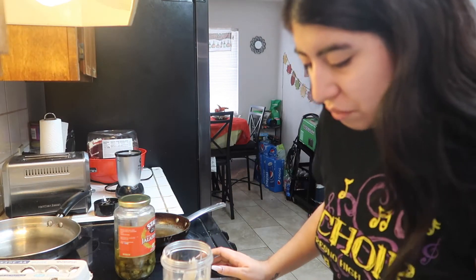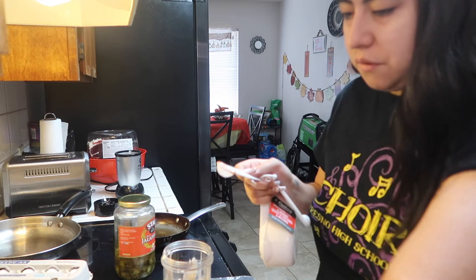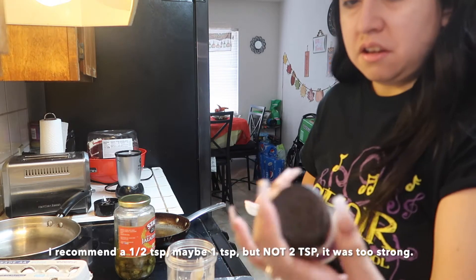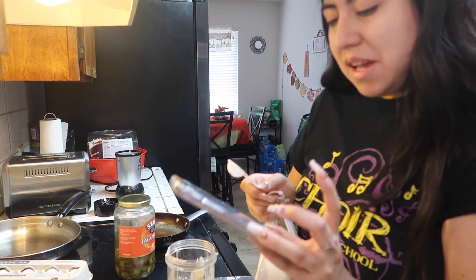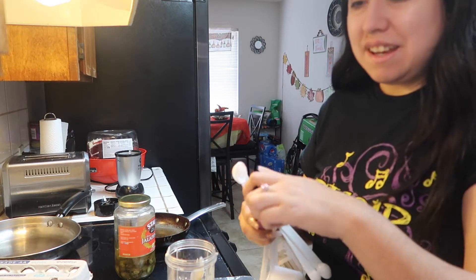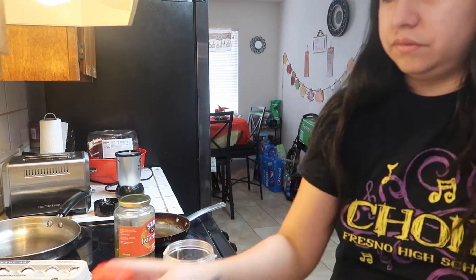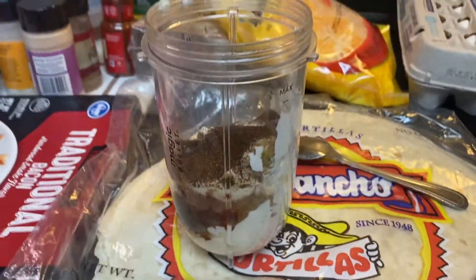Now two teaspoons of paprika, two teaspoons of ground cumin — that's a lot of spices — and then one teaspoon of garlic granules. I just got garlic powder, so hopefully that's equivalent. Then one teaspoon of onion powder, one teaspoon of salt, and one teaspoon of chili powder. Okay, so this is how it looks right here.